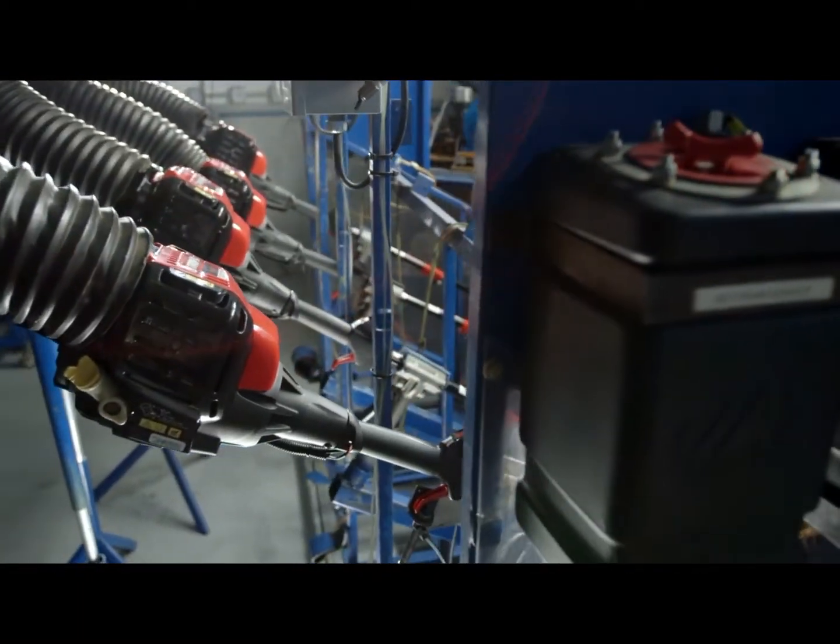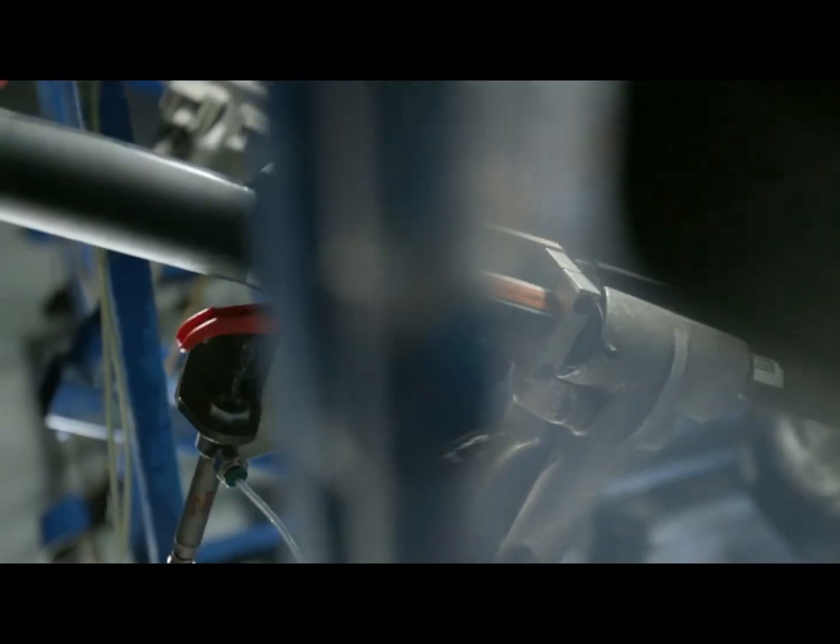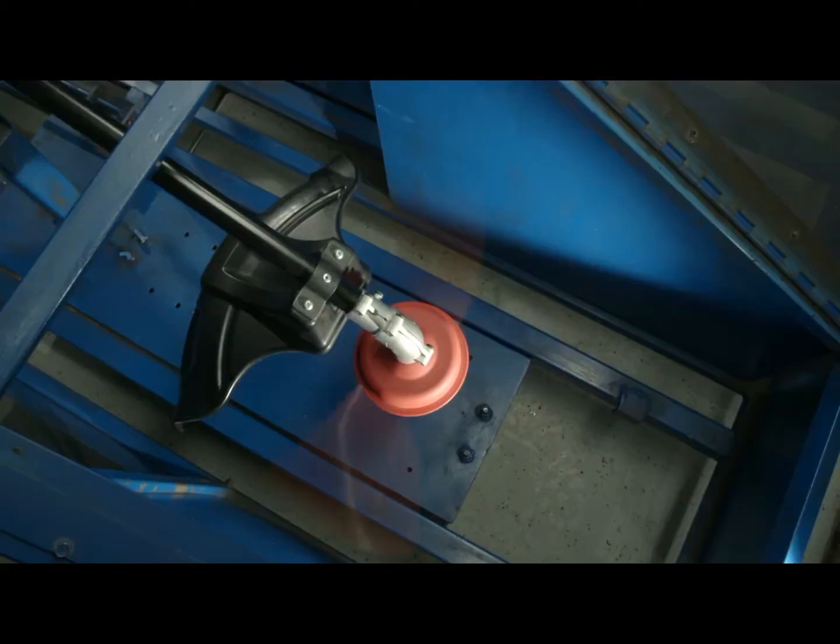Our standard endurance testing shows the no-mix engine in action. We run accelerated tests on this fixture that equates to years of customer use.